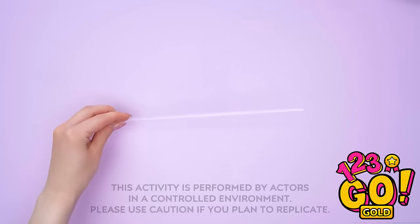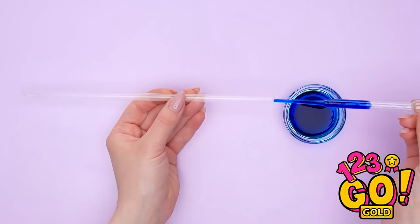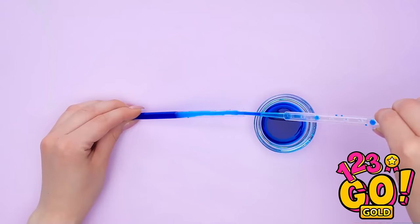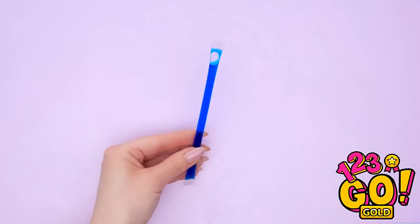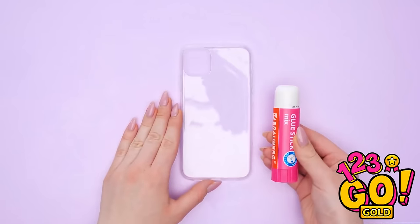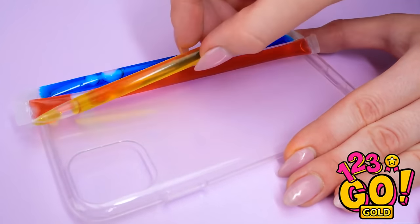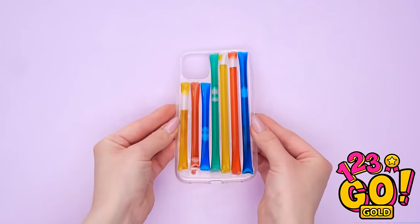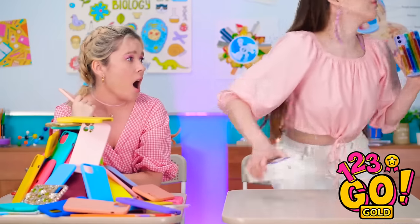I just got a genius idea! I'll take this straw and close the end with a flat iron. Now for the next part — I'll use this little syringe to fill the straw with colored liquid. Just like that, with a little extra space. Now I'll close this end too. I just need this clear phone case — I'll cover it with glue from a glue stick. Now to stick on the straw! I made a bunch with different colors and fit them all on the case — it's looking great! Check out my new case — it's got bubbles that move! I've never seen one like that before!